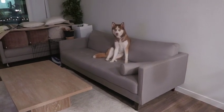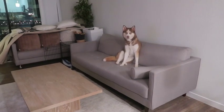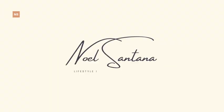Say bye-bye, Nala. Say bye to the couch. Hi guys, welcome to my channel. Welcome if you're new here. My name is Noelle and today we have a very, very fun video for you guys.